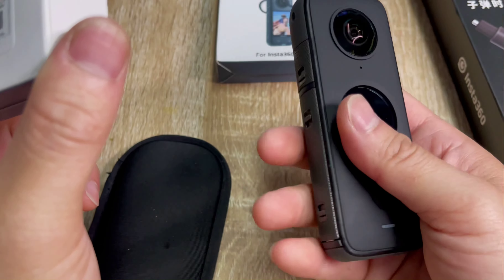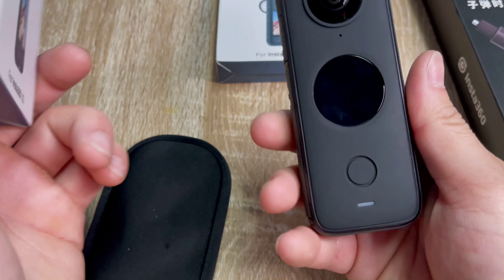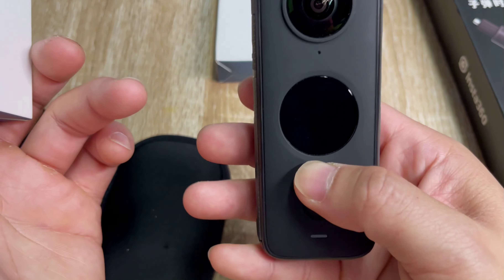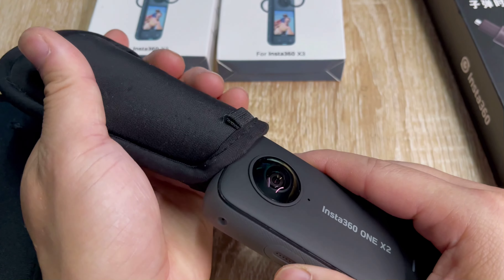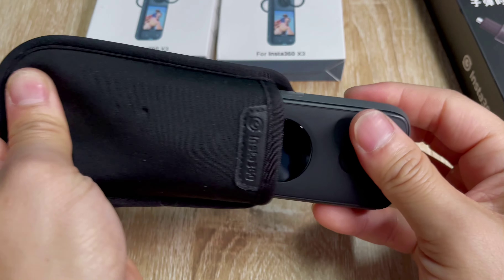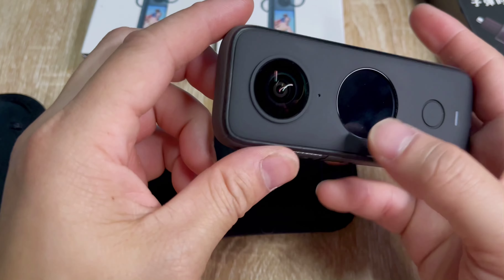The X3 has a bigger screen and the X2 has a smaller screen, so it doesn't get messed up as easily — you won't break the screen or worry about it as much. But the X3 and X2 lenses are basically the same thing. Here's the case — to take it off, just push this button.